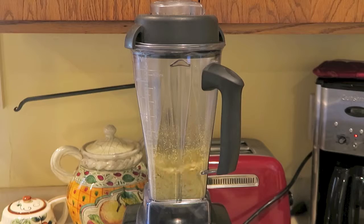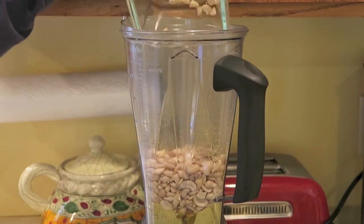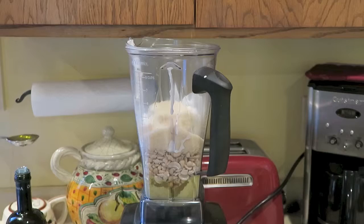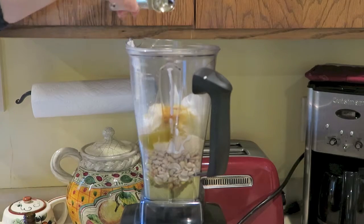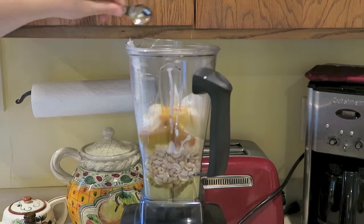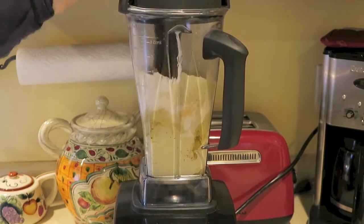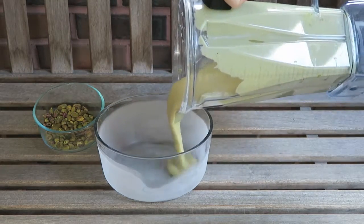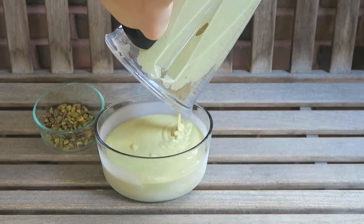The first thing you're going to want to do is grind up your pistachios. This recipe is really easy — all you have to do is put everything into a blender. After your ingredients are all blended together, pour it into a bowl that's already been in the freezer for a while. Since we're not using an ice cream maker, every hour you'll have to take it out of the freezer and stir it up until it's frozen.